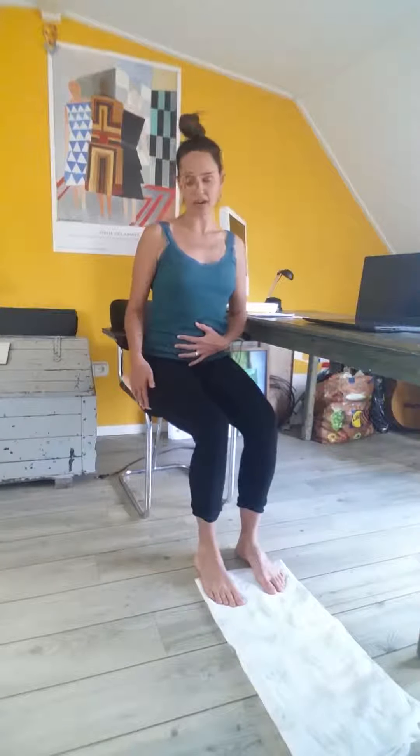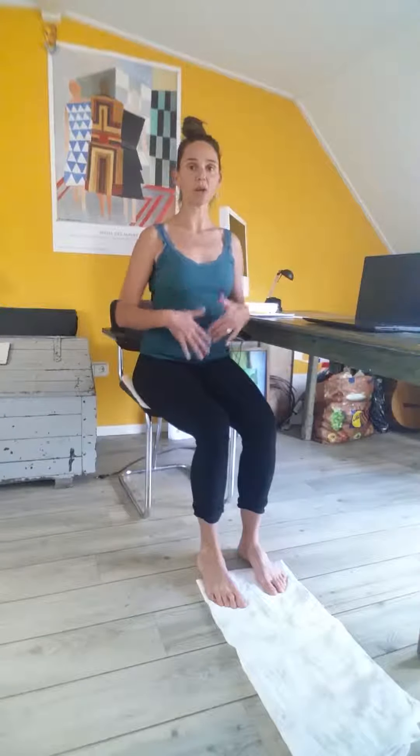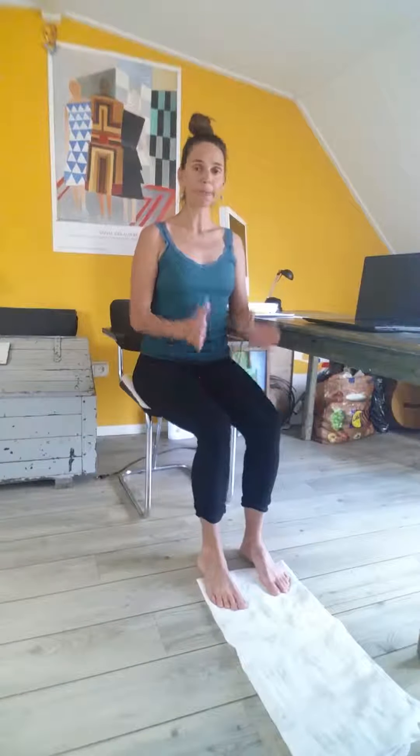My feet are on the edge of a little blanket. I'm sitting really tall in my chair, at the very edge with my sit bones, which provides a little more buoyancy and lift through my spine as I do the work. Legs are pretty parallel.